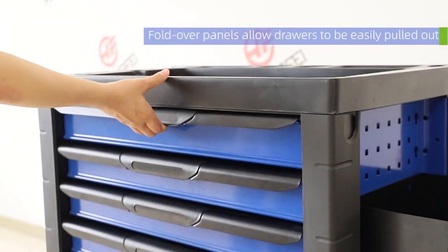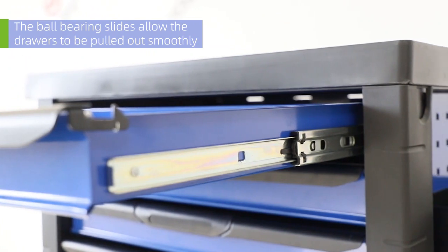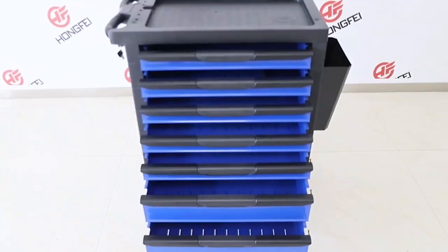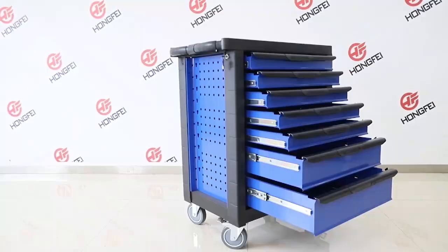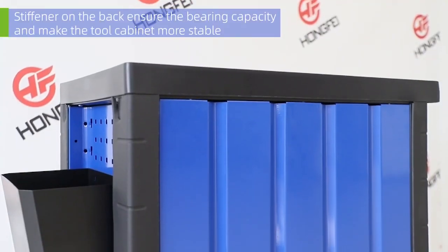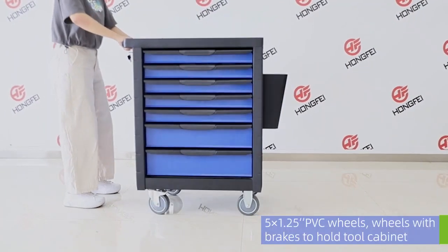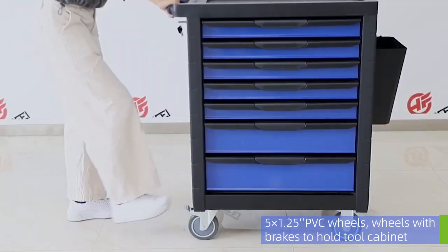Fold-over panels allow drawers to be easily pulled out. The ball bearing slides allow the drawers to be pulled out smoothly. A stiffener on the back and 5-inch wheels ensure the bearing capacity and make the tool cabinet more stable.